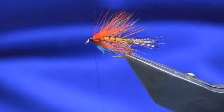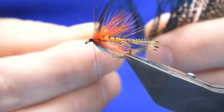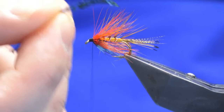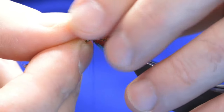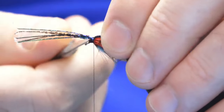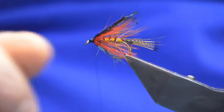Bring the thread back up. For the underwing, you're going to use just a few fibers of peacock sword - about four or five fibers should be enough. There's a curve in these so I want to tie them in with the curve coming towards the back, roughly the length of the body hackle. A couple of turns, just a wee check to see how they're sitting - happy enough. This will sit lower once it's had a swim. Just keep working the thread down and back up to keep it level.